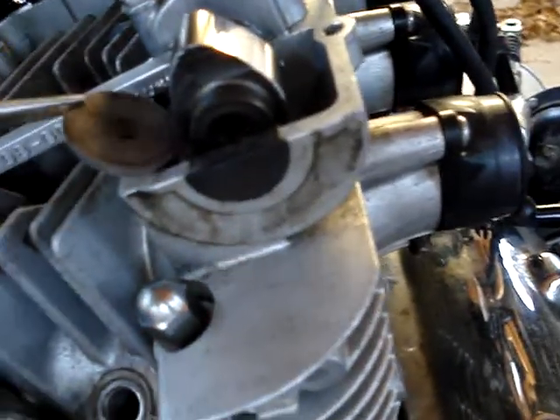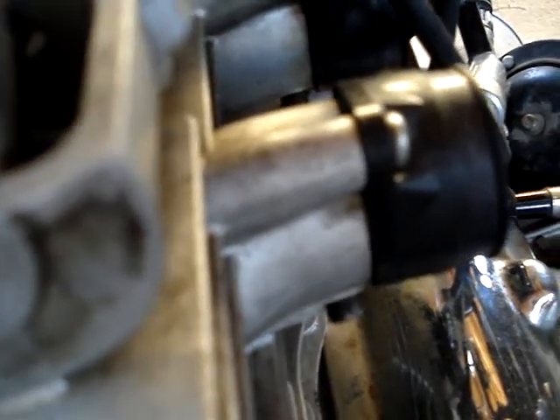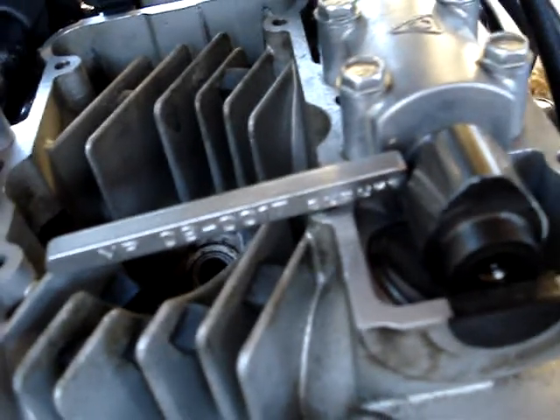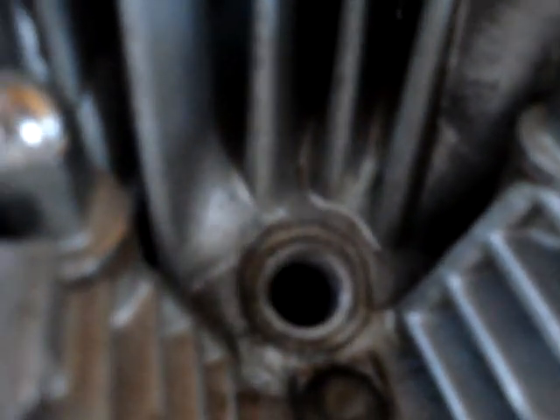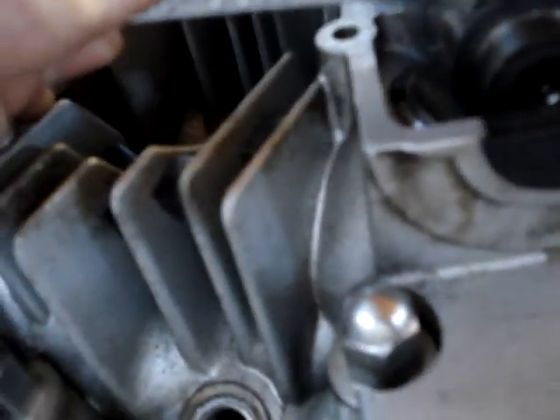I'm just going to slide that guy in there — a little gentle and it's going to fall back. I'm going to fiddle with it because I'm using one hand. You can see the tool there that's depressing the valve at the tappet seat. I thought I had to buy a special Suzuki tool to do this job — it was $25. So you're in for a bit of an investment if you want to do your own shim valves, but I had no choice because I didn't have the bike at the shop.